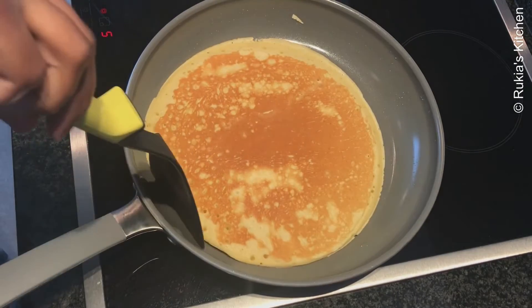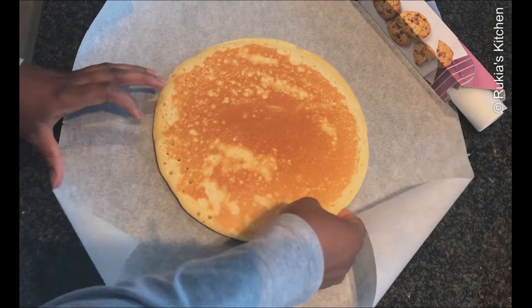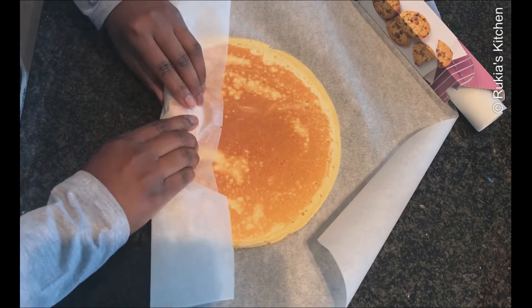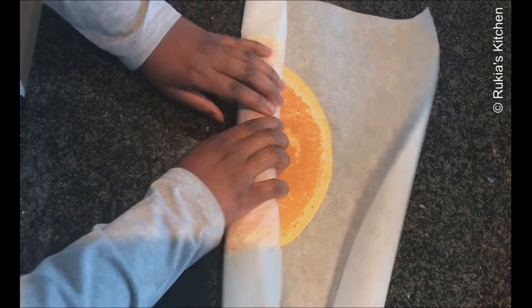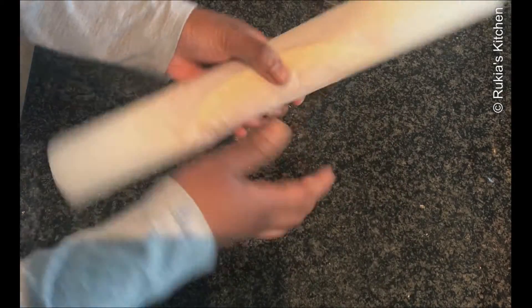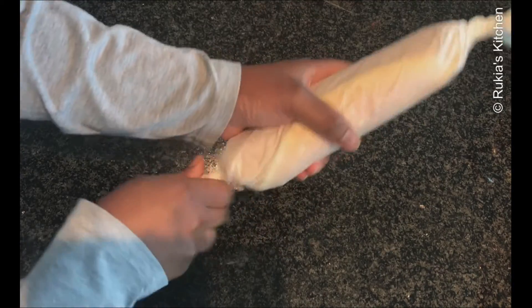After one minute your cake is ready and well baked on both sides. Place it on a baking sheet and roll it immediately before it cools down. Once you're done rolling, twist the two ends to avoid any air escaping — this helps make your cake softer. Place it aside for at least 10 minutes to cool down completely.